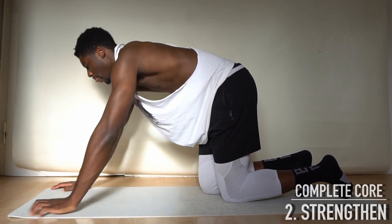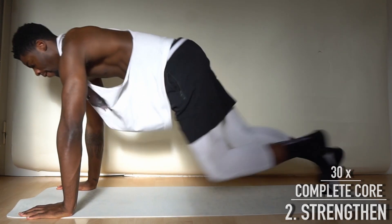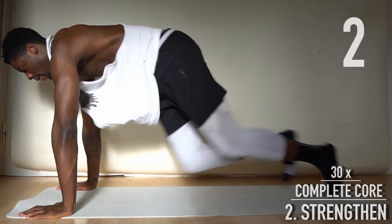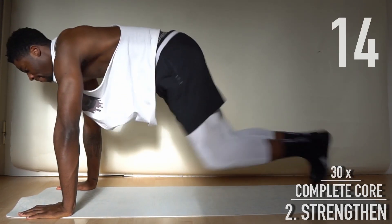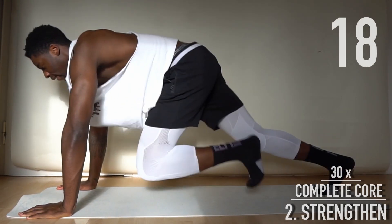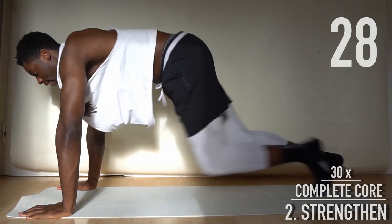Go into a push-up position — 30 mountain climbers. Focus on activating your abs and keeping your back straight.